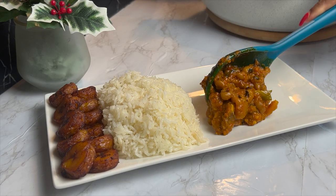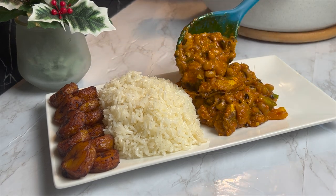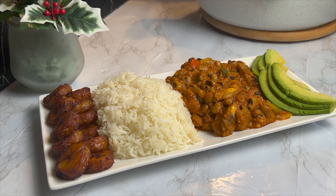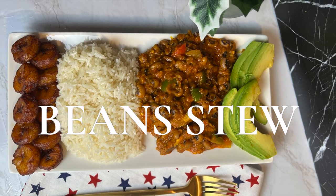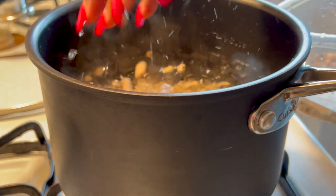Hello, welcome back to my channel. If you are new here, this is Cuisine du Monde, a channel where we excite your taste buds. Today I'm going to give you this quick and amazing recipe for my bean stew — it was so delicious, trust me. Let's get right into it.